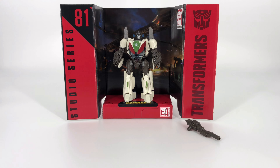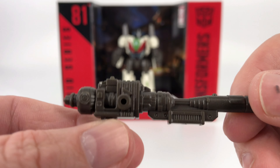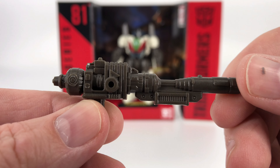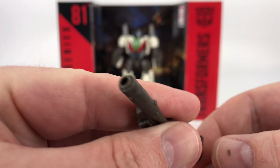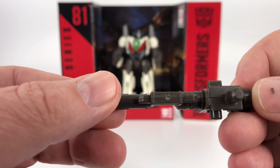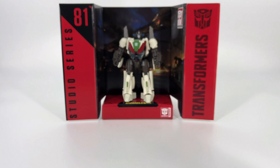Now moving on, you get one accessory — really one weapon — and that is his rifle. It's unpainted, but it has a decent amount of detail on it. Pretty much the same on both sides. There's the front, back, underside, and top. So nothing too exciting, but there it is.